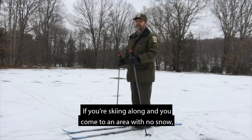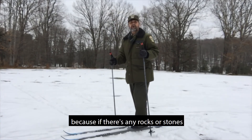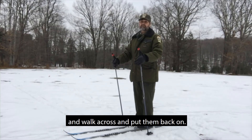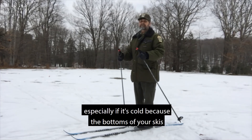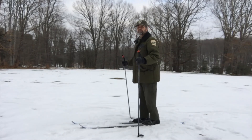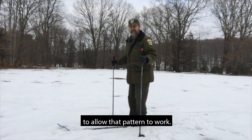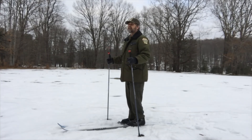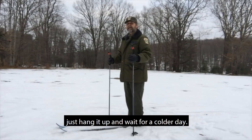Some things to avoid: if you're skiing along and you come to an area with no snow, stop skiing and walk your skis through it. Don't slide your skis because if there are any rocks or stones, it'll scratch up the bottom. Or simply take off your skis and walk across. Similarly, if you come across a wet area, you don't want to ski into that — especially if it's cold — because the bottoms of your skis will ice up and you won't be going anywhere until you get them cleaned off. If conditions are a little too warm and snow is sticking to the bottom of your skis, just hang it up and wait for a colder day.